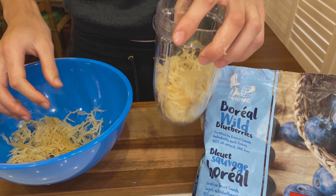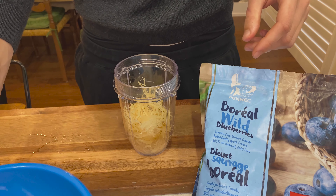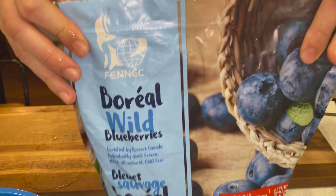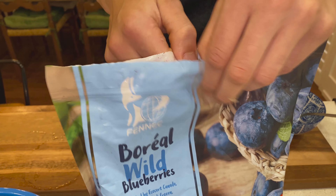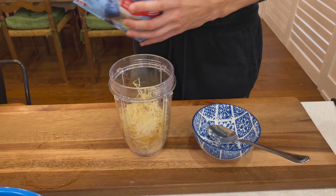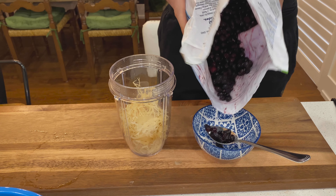We're going to use a smoothie blender or cup, however you're going to blend it, because blending is our next step. Once we've done that, we're going to combine whatever we're using as our infuser — in this case, our wild blueberries. They're pretty good quality and pretty easy to find. They are frozen as well.